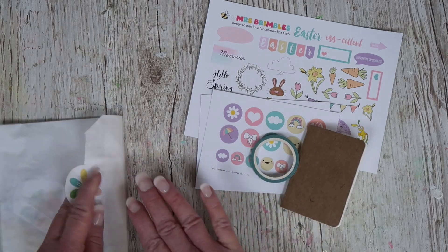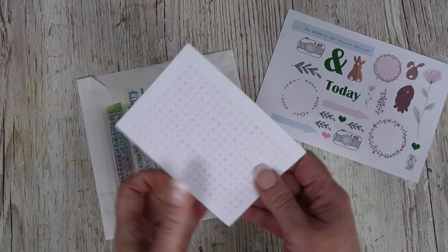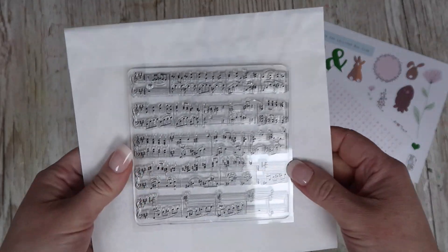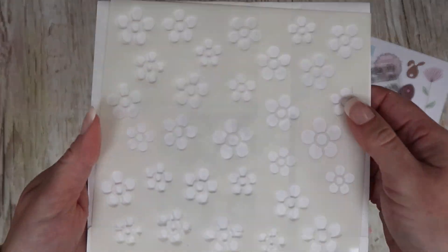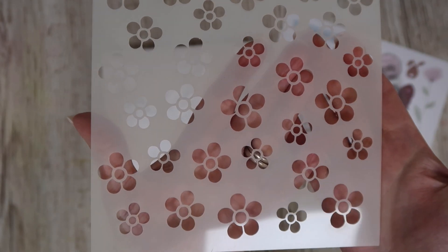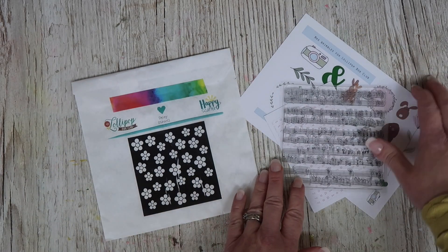There will be a video tutorial coming with this as well. We do also have add-ons this month: an extra sheet of spring stickers, pink alphabet stickers, a stamp that works amazingly as a background stamp with musical script, and a really cute daisy stencil — it's a six by six inch, super cute. I've just got a few of each of the add-ons, so I suggest picking them up as soon as possible because the popular ones always go fast.